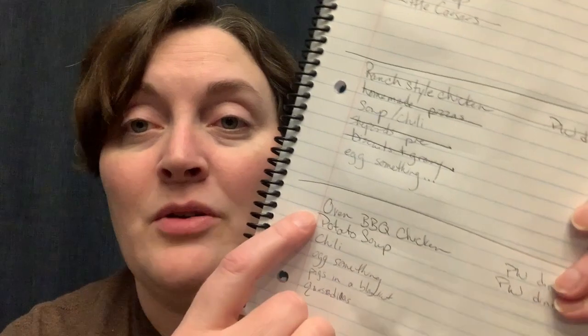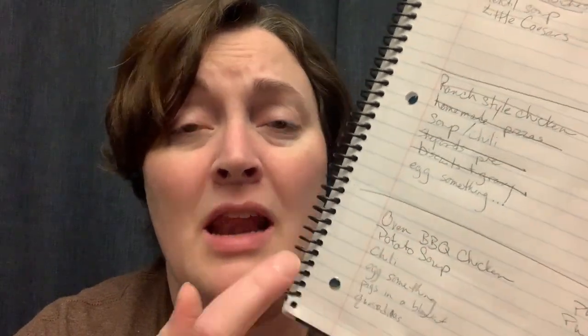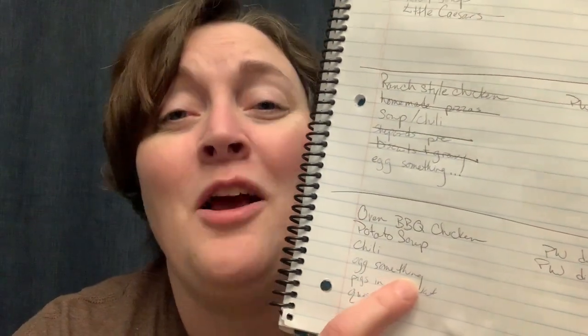Same thing with the milk — we were actually going to have the potato soup tonight because the milk is dated for tomorrow, and milk tends to sour pretty quickly once it hits that date. We didn't end up making it tonight, so we'll have that one tomorrow because we kind of have to. We're actually supposed to be getting anywhere from 8 to 20 inches of snow overnight tonight, so it's kind of the perfect chili weather — that's going to be happening too.